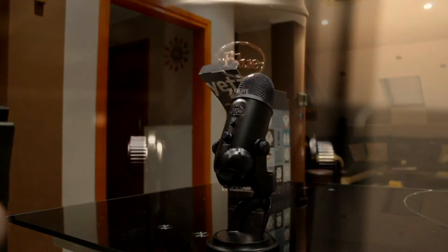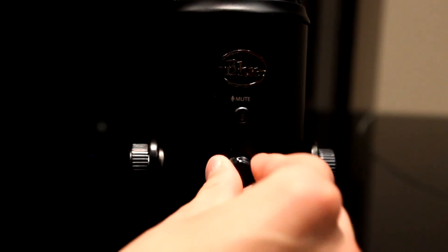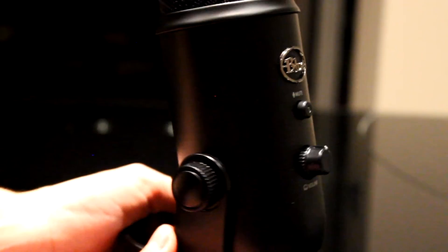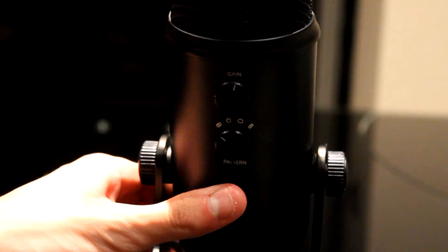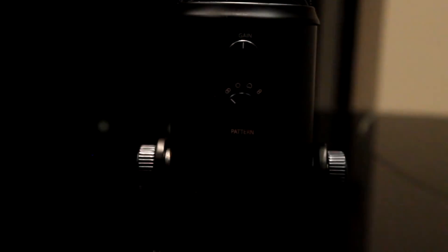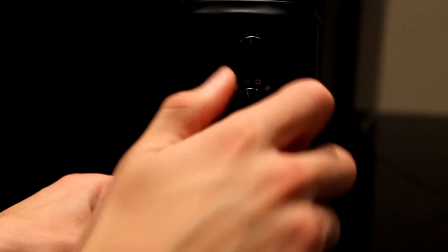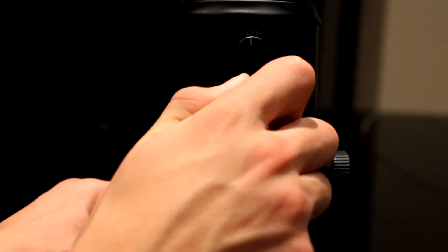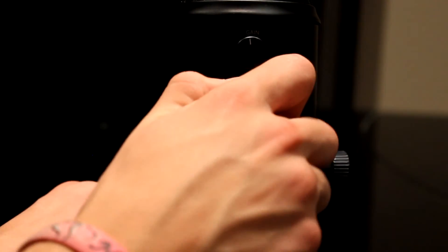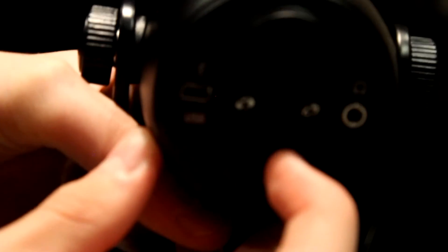And there we've got the microphone — isn't it amazing? On the front of the microphone you've got a mute button and a volume control. On the back you've got a gain control and a pattern selector. On pattern you can choose four different options: stereo, omnidirectional, cardioid, and bidirectional. On the bottom of the microphone there's a USB input, a headphones input, and a microphone stand input.